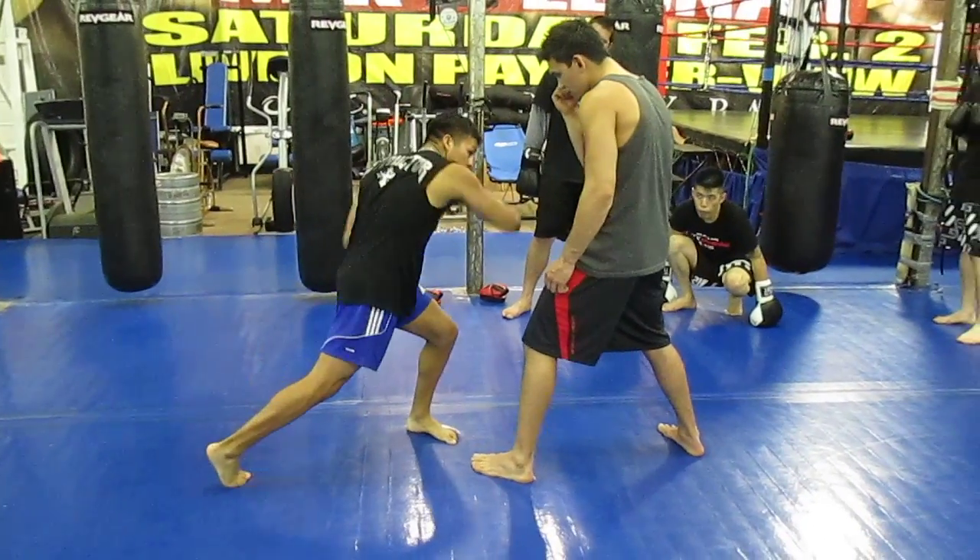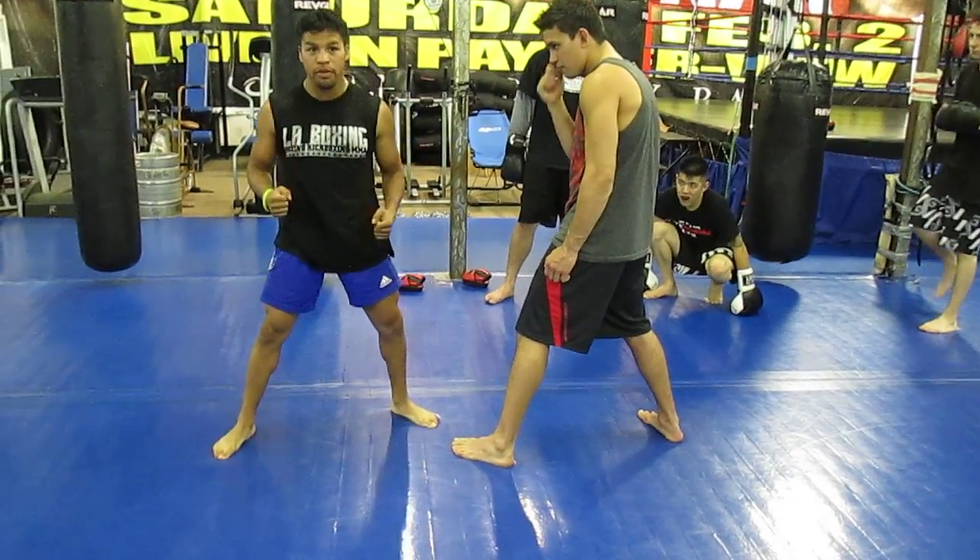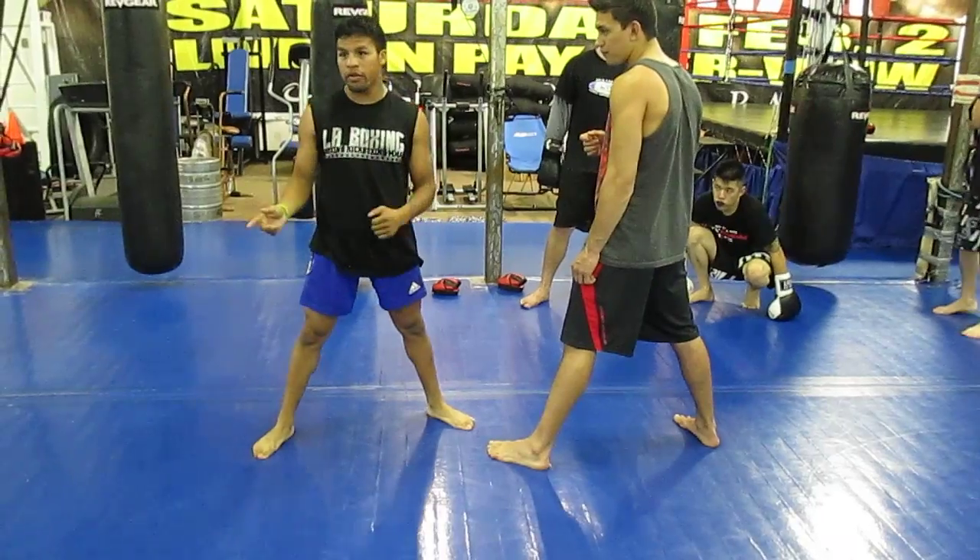So right overhand, hook to the body, hook to the body, hook to the head. Another thing — my hands are always up. After every punch, the hand that you're not using, hands should be up.